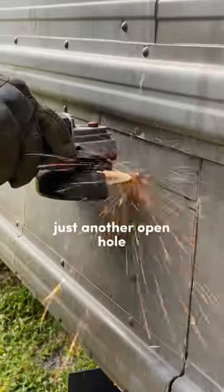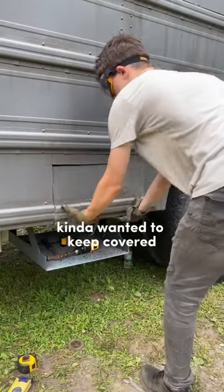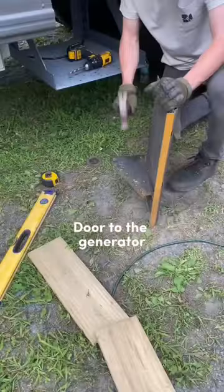I wasn't sure if I wanted just an open hole in the side of the bus, and I also wanted a clear way to see the generator but kind of wanted to keep it covered. So I thought I could put this piece right back down with some hinges and make it a little access door right at the generator.